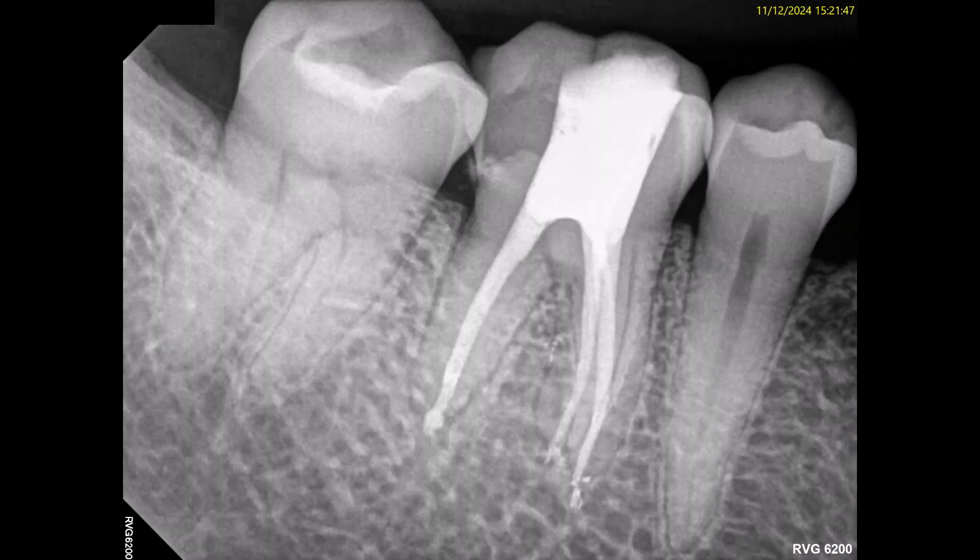A properly filled root should show apical deformation of the material with splayed apical bulging at the apex. Thank you for viewing my presentation.